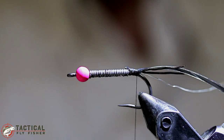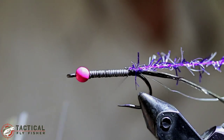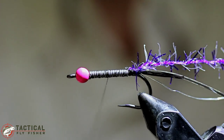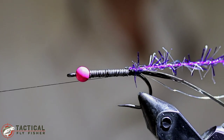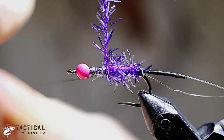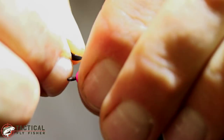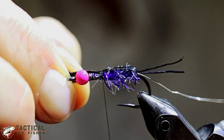For our abdomen, we have some purple micropeller chenille. I'm going to go ahead and advance the thread about two thirds of the way forward. You can put a half hitch or just a couple of turn whip finish in it there if you have a rotary vise, and put your thread on the bobbin cradle. Go ahead and spin your abdomen up and make sure those turns are touching so you don't have any lead wire showing through. Then pull your finoskin over and lock it down with a few turns.